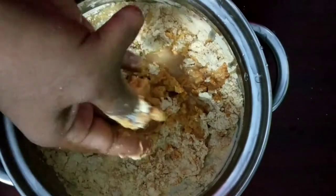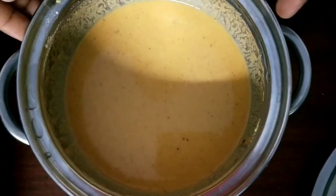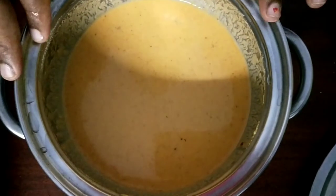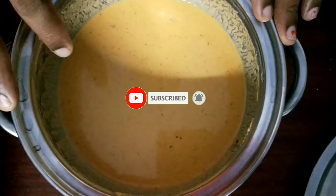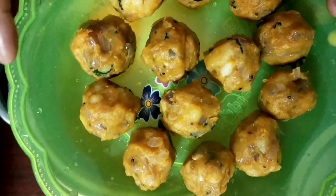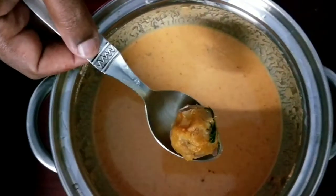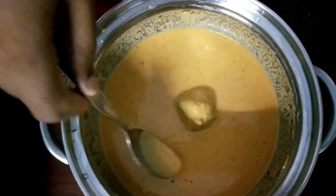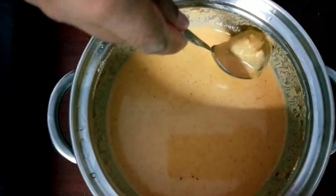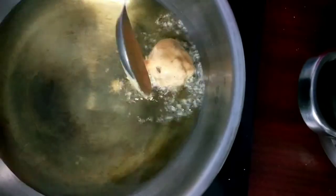We need to add a cup of tea. We will put the dough on the bottom as well. We will put it in a bowl and mix it with a spoon.